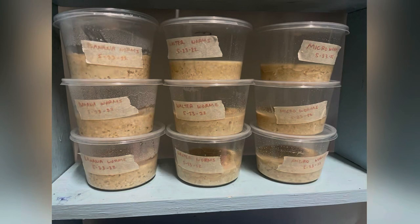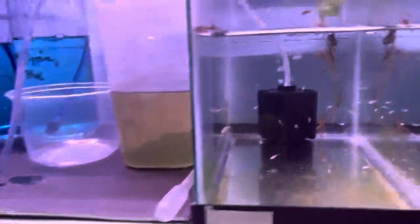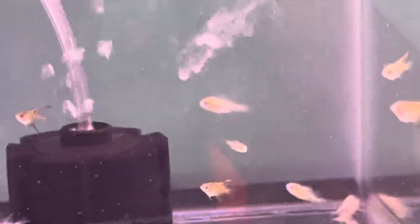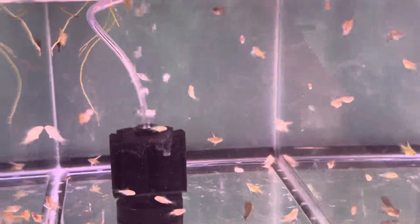Here are the microworms I have in my fish room. When feeding, I don't get the worms from the oatmeal directly — I use a paintbrush and wipe it on the side of the container, and that's how I collect the worms to feed my fish. I normally feed my fish at least three to four times a day; if you don't feed them enough, they will not survive.